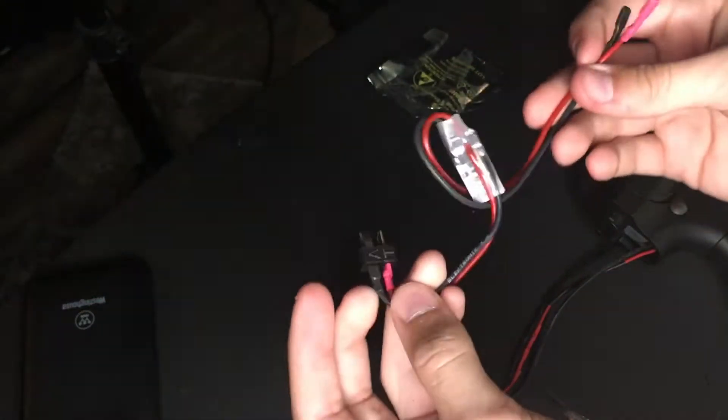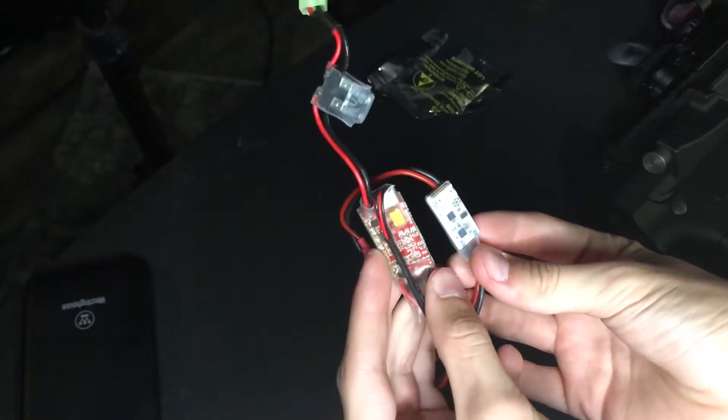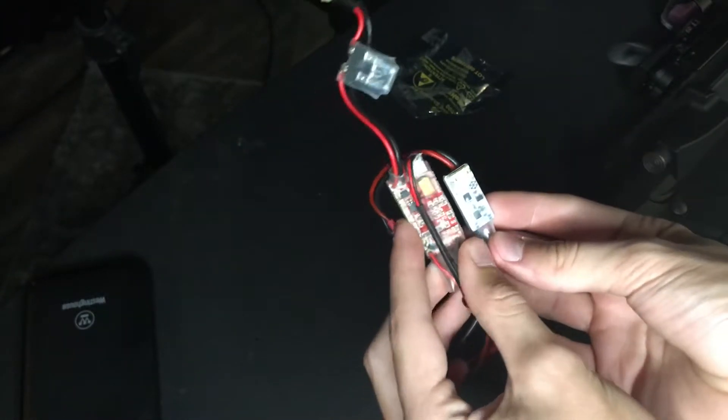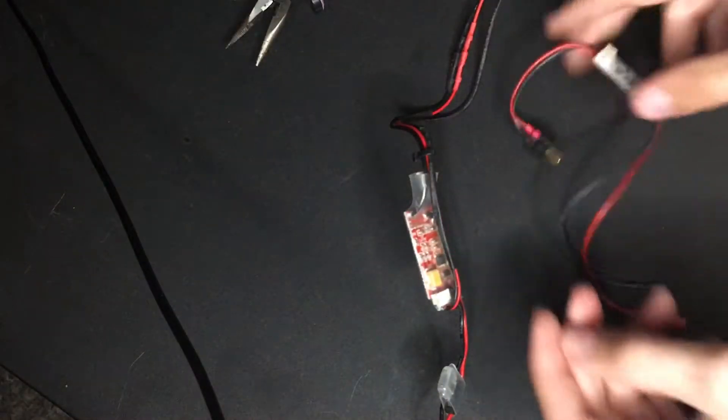So you have your MOSFET — this is a Dean's connection. You can see the size difference; the Prune is a lot smaller than the stock GNG MOSFET. To install the MOSFET is pretty easy. Start by removing this wire right here plugged into the old MOSFET.